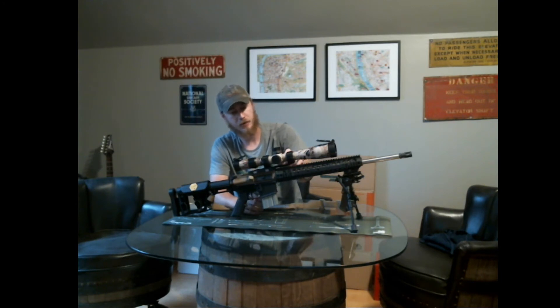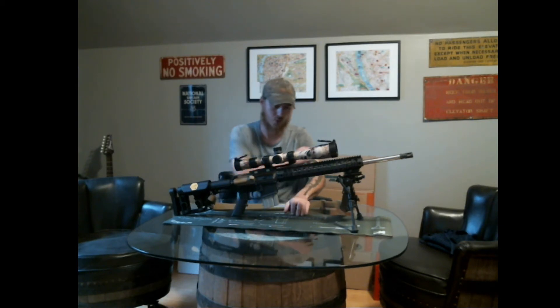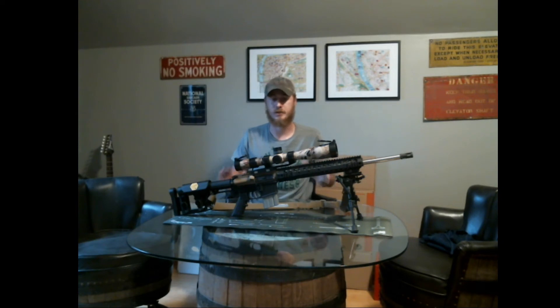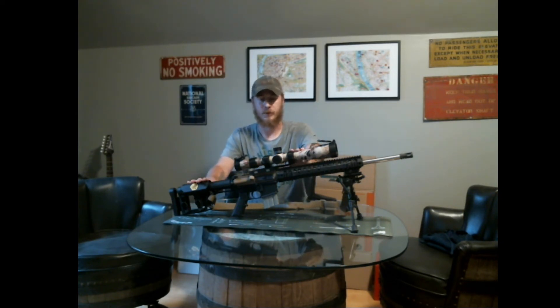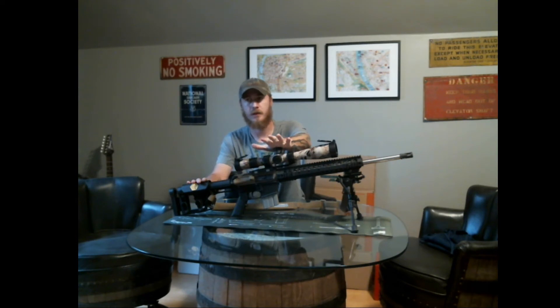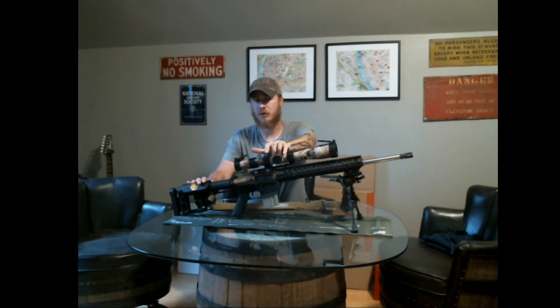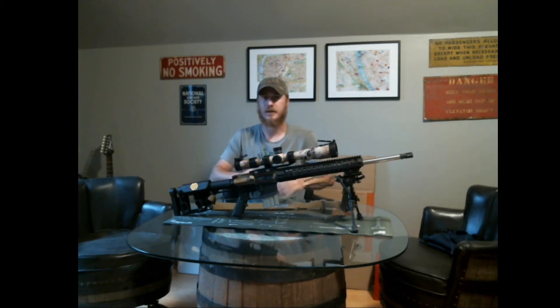Another feature I really like on the scope is adjustable parallax. It goes from 50 yards all the way out to 800 to infinity, and so far I've found it to be pretty accurate as far as which number adjustment to put it at for the correct yardage. It's also got an illuminated reticle, which I don't use a whole lot because I don't shoot a whole lot in low light conditions with something like this. Overall it's turned out to be a really good scope — the glass is really clear, just noticeably a bit darker compared to something like a Vortex or Nightforce, but not really noticeable unless you have them side by side.